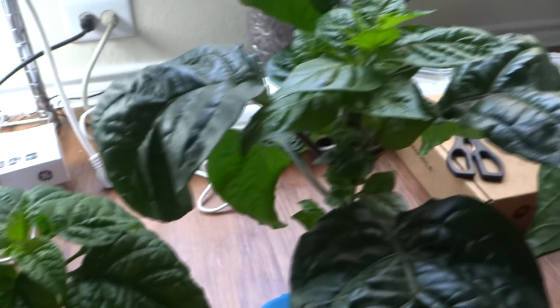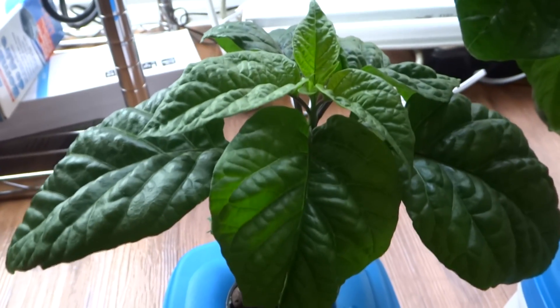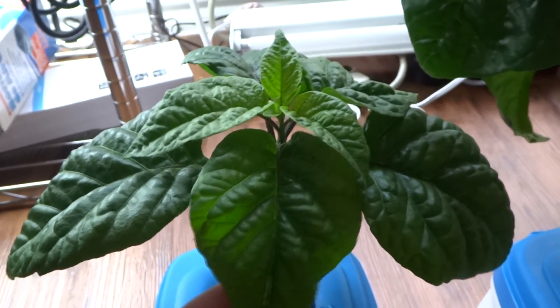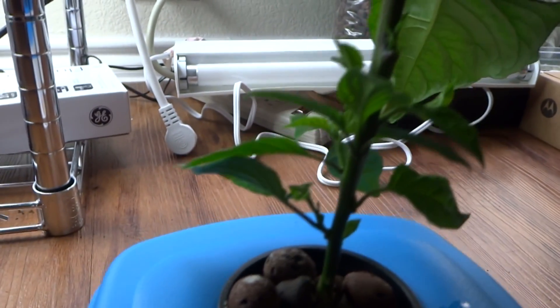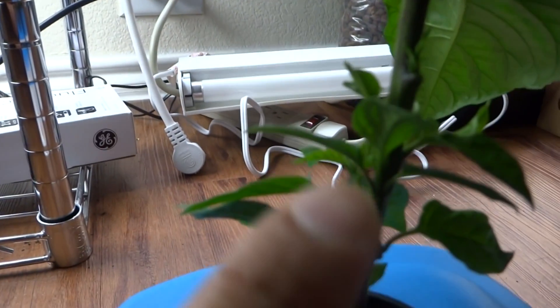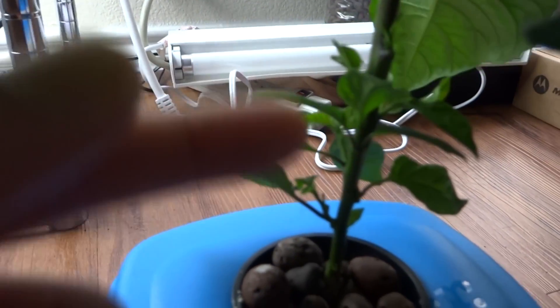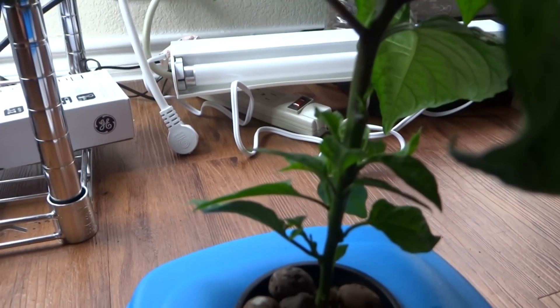I'm going to show you what happens after the topping. Initially this plant didn't want to grow, so we put it into a hydroponic kit and it started growing better. What I started doing is cutting the leaves at the bottom — once you do that, the little side shoots start to sprout out. All the leaves at the bottom are gone and the shoots are starting to grow out.